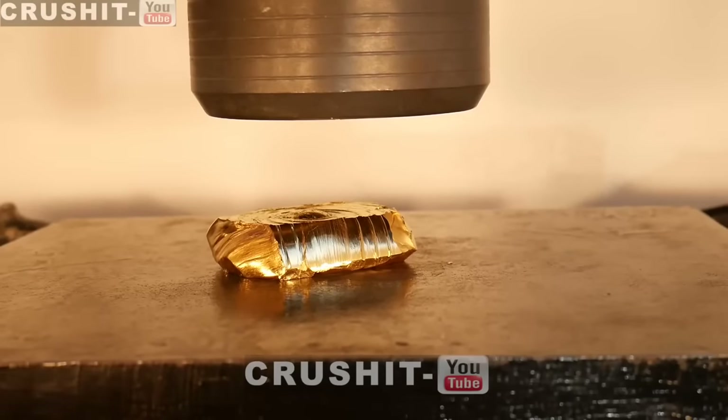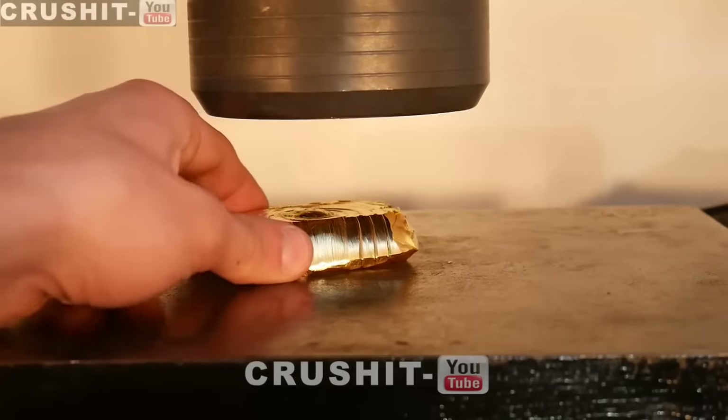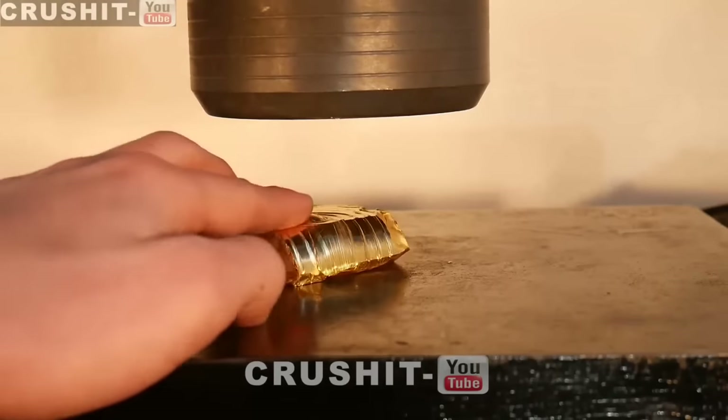We can see how malleable gold metal is by how it was just flowing down when the hydraulic press head was coming down and applying pressure. You can also see the streaks there from the press head.